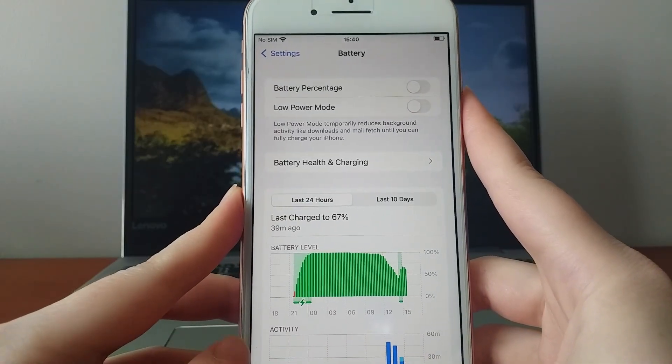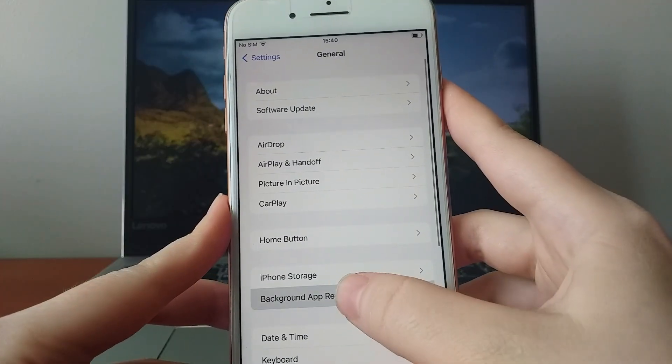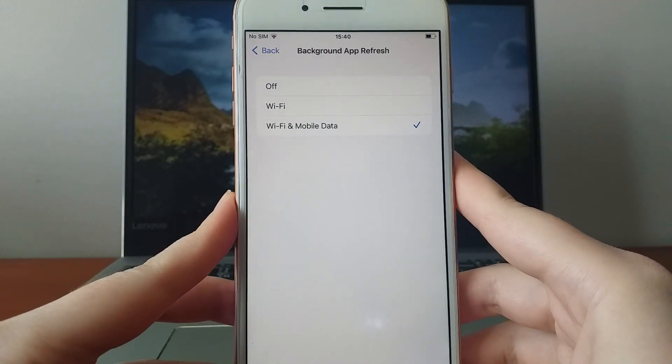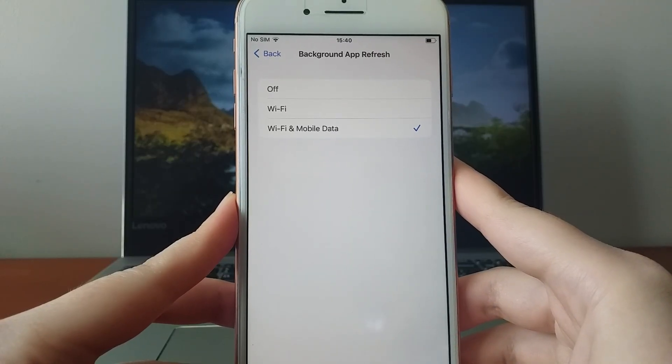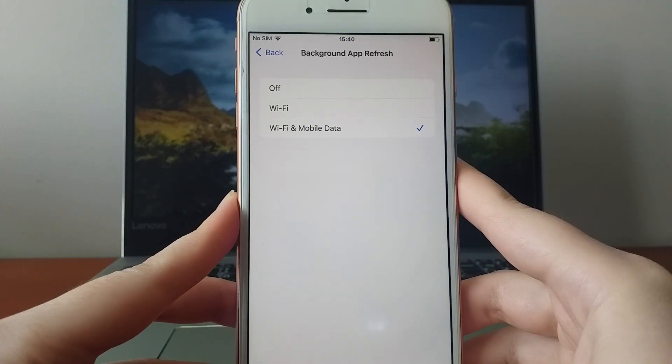Next, return to Settings, navigate to General, and tap Background App Refresh. Make sure it's set to Wi-Fi or Wi-Fi and mobile data to ensure the app works smoothly in the background. Once these adjustments are made, you're ready for the next step.